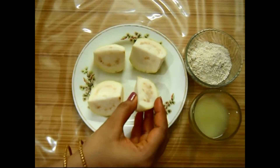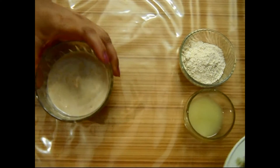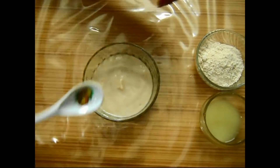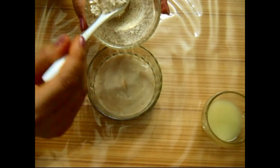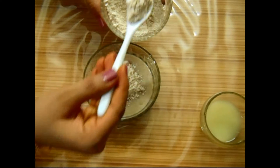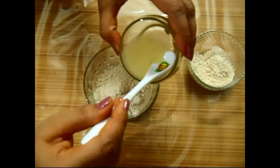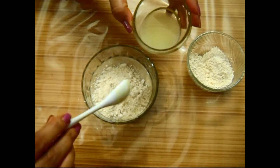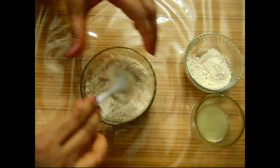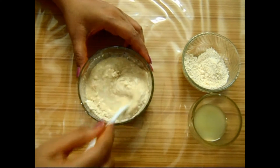Now take this ripe guava and make a fine paste, as you can see like this. Add to it 2 tsp of oatmeal dust and 2 tsp of lemon juice. Stir the ingredients well and make a fine paste.